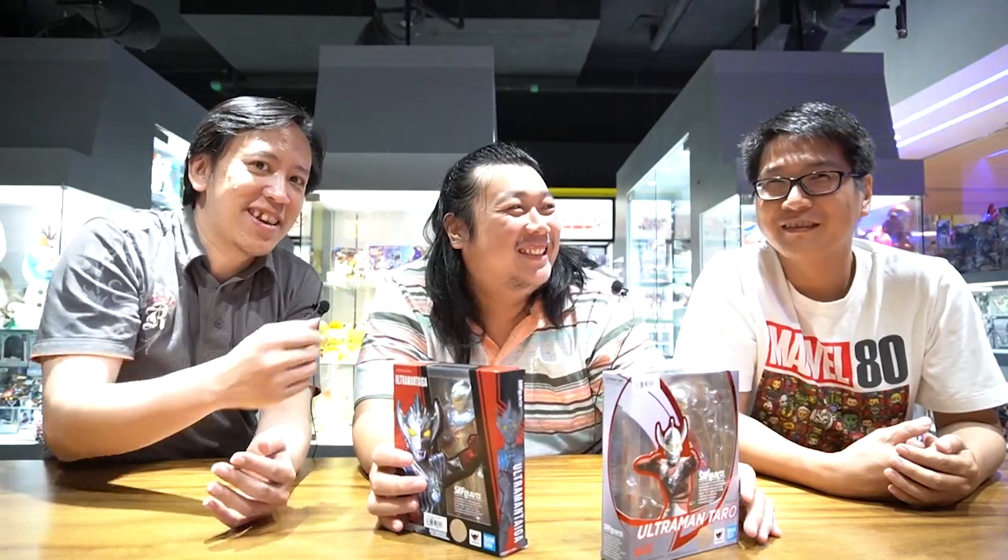Dan yang di sebelah ini seperti di episode yang lalu sudah kita kenal semua adalah Henry - eh, Rizula. Dia adalah ilustrator dan juga dosen di beberapa universitas di Surabaya. Sekarang kita akan mereview SHF Ultraman. Ada dua: Ultraman Taro dan Ultraman Taiga.